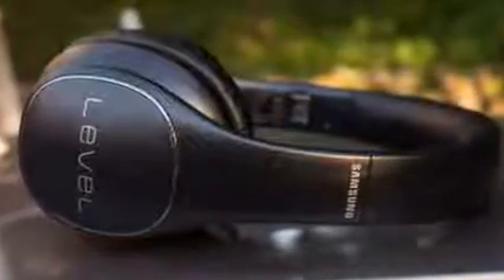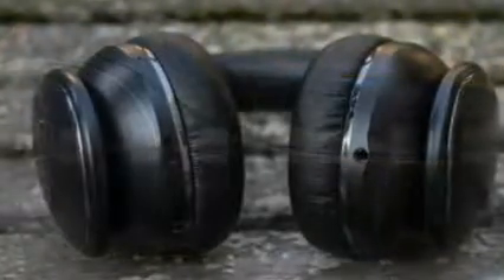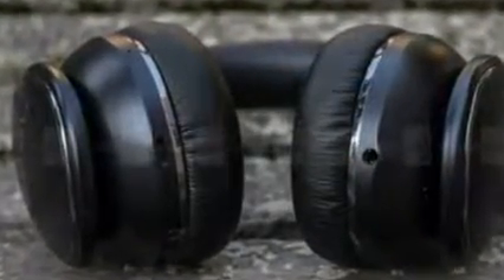That's just the outlook we're trying on as we check out one of Samsung's high-end options, the noise-cancelling Level On Wireless Pro.